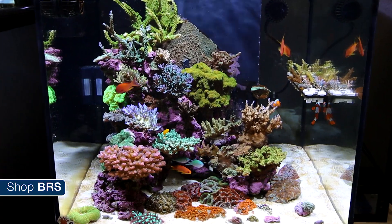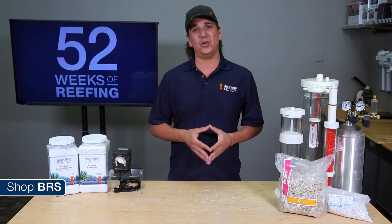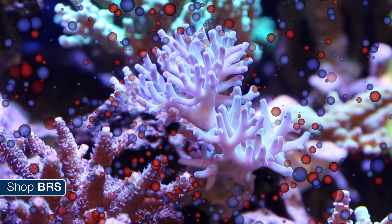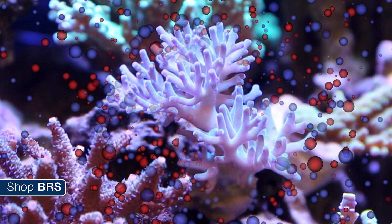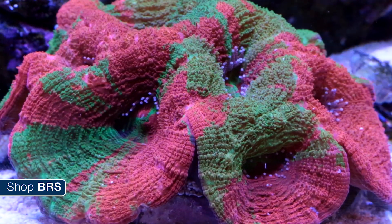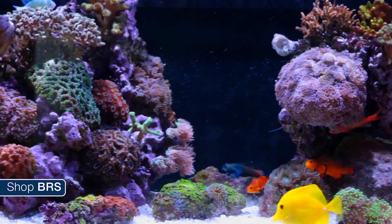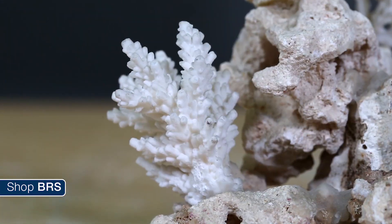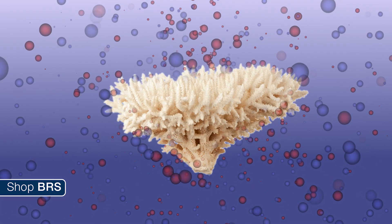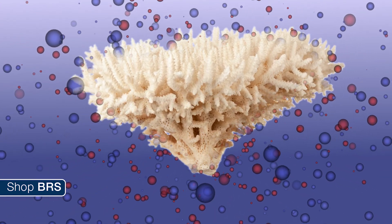When you maintain proper calcium and alkalinity levels you will absolutely see way more coral growth and everything will be visibly healthier. Every day corals consume elements from the water like calcium and alkalinity, and if we want these corals to stay healthy we have to replace these elements — not only so there is a continuous source for their health and growth but also so the water chemistry is stable. Corals, coralline algae and other tank inhabitants have a skeletal structure made out of calcium carbonate. Corals and coralline algae create this structure by pulling calcium ions and carbonate ions from the water.